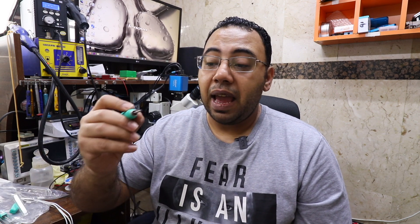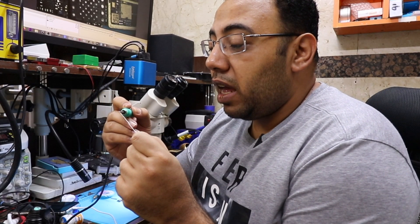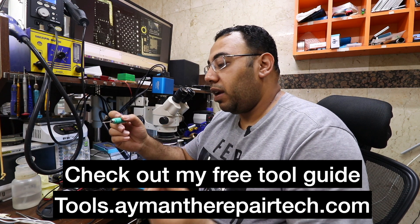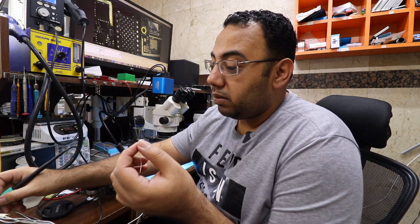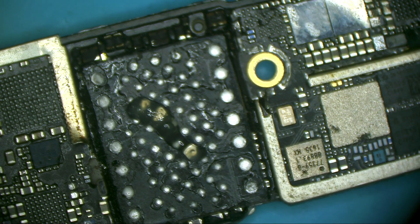Professional irons have a very short distance between the tip and the grip — it's called tip-to-grip distance. This is very good for precision soldering because you hold the iron like a pen, which helps you be more precise. Whenever you use a new tip, you have to melt some solder on it before you really use it. I use Kester solder — it's my favorite.